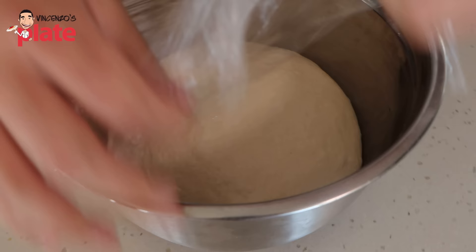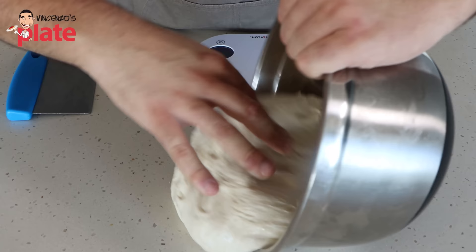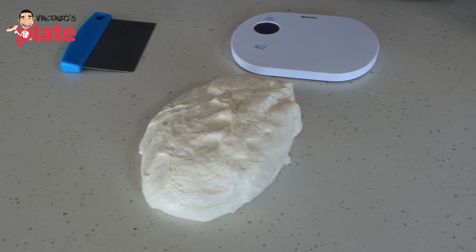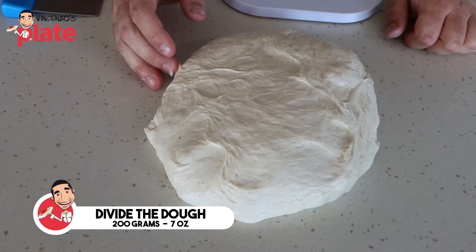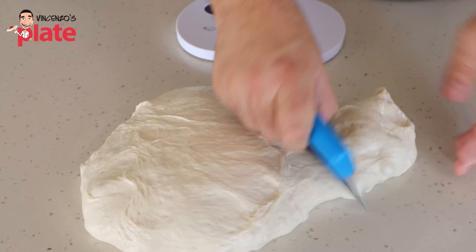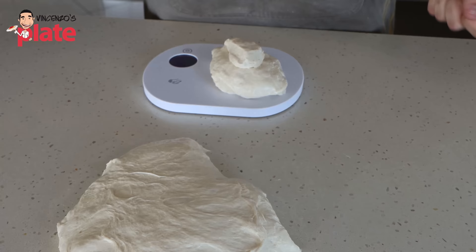Now our dough has been fermenting at room temperature for two hours — it's time to divide. Let's have a look at our dough: it looks beautiful, it's increased in volume, it's nice and fluffy — exactly what we want. Let's pop our dough onto the bench nice and carefully. Now it's time to divide our dough into smaller pieces. Today we're going to divide them into 200-gram pieces each. At the shop, typically a baguette dough would weigh 350 grams and they become really long, but we can't fit them in our domestic ovens at home. So we're going to make a smaller weight and a shorter baguette so that it can fit in everyone's oven. Cut a piece of dough, gently move it over to a digital scale and keep cutting until you've got 200 grams more or less.